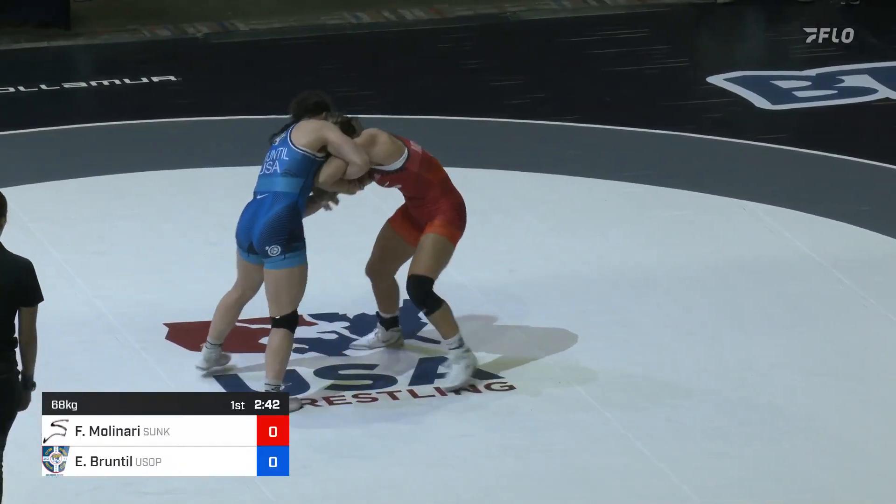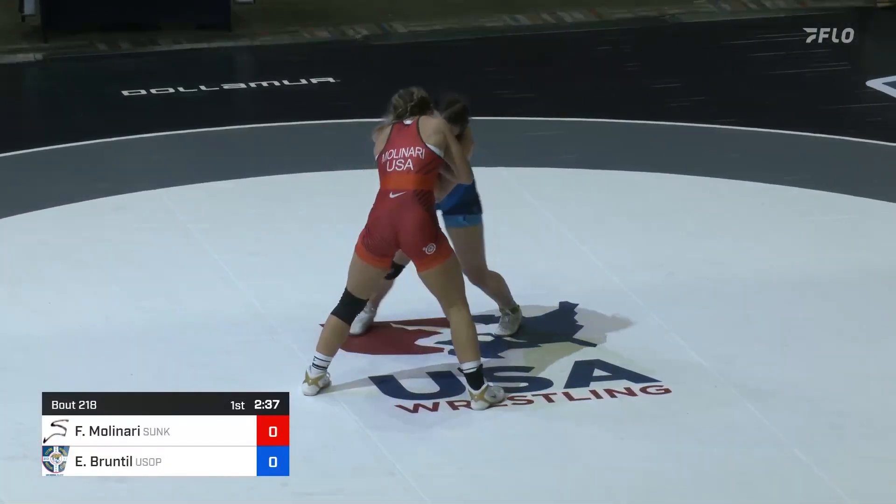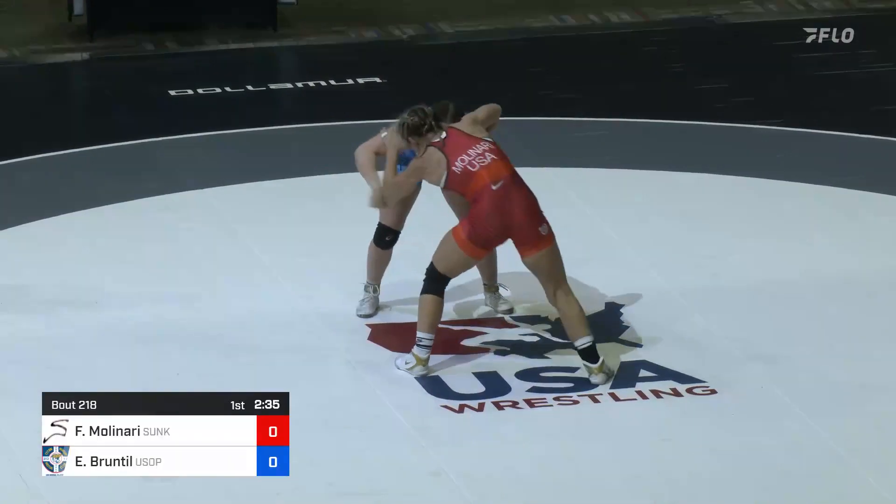Early action from Bruntal, using the two-on-one. And going to that two-on-one lock position that we've seen a lot today.